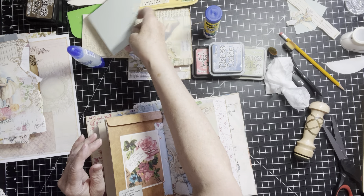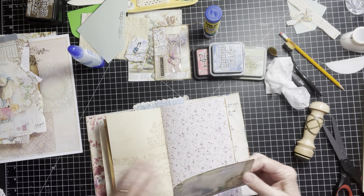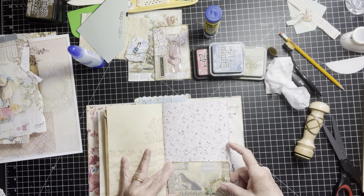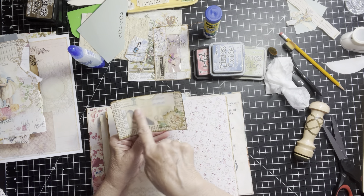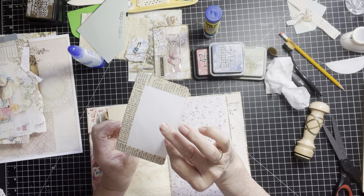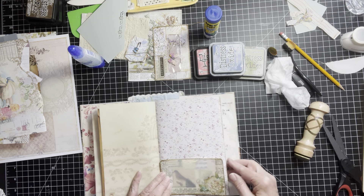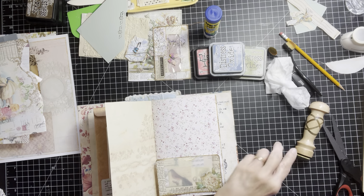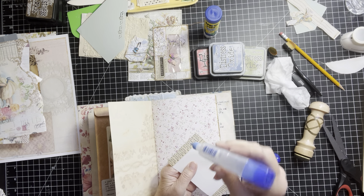And then we have this pocket, but I think unless it fits here — which it will fit there, perfect. This is a vellum piece in between the book page pocket and then it just has a cut-out on the back, so that would fit there good. And then I have to make something for that. So let's go ahead and put this down. It is so nice to have some things made ahead of time so you can just pick and choose and get your embellishments down.